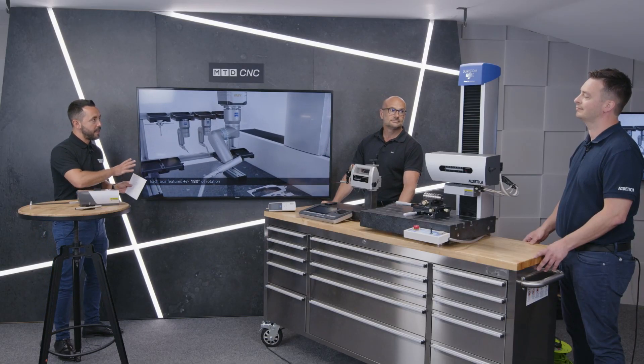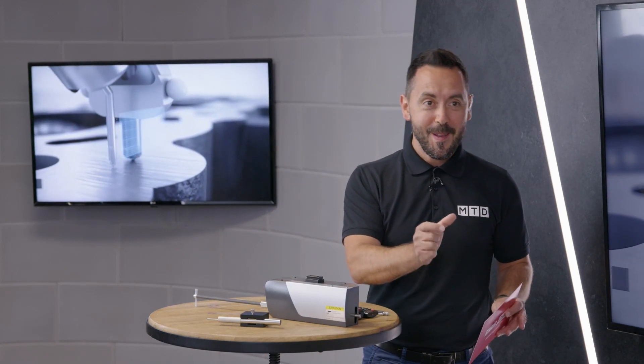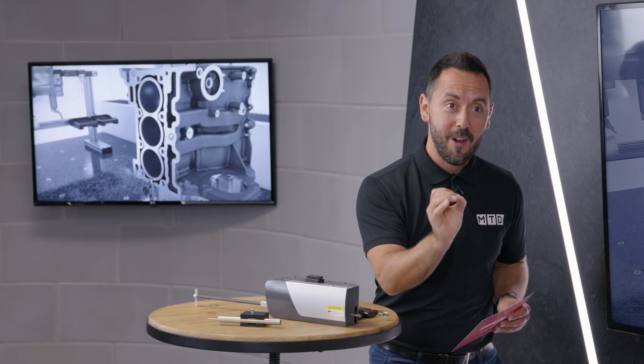Thanks David. Now let's get on to the products, firstly from Acrotec. Tim, fantastic having you at the MTD CNC studio for the first time. Can you run us through your portfolio of products and also tell us the importance of surface finish?